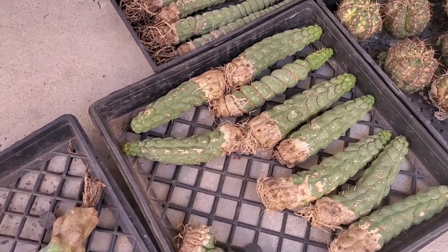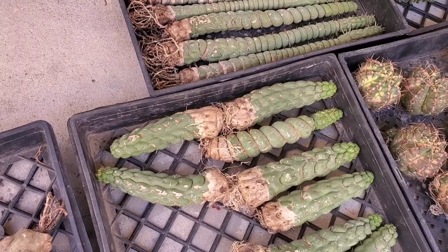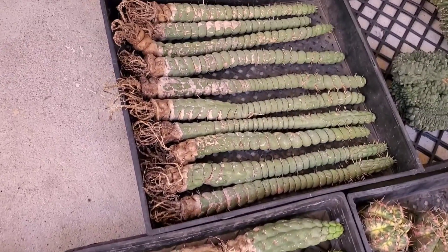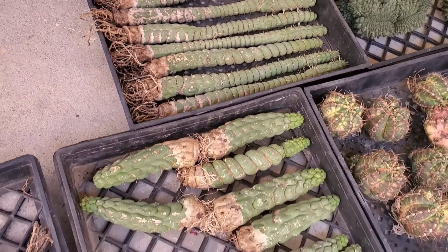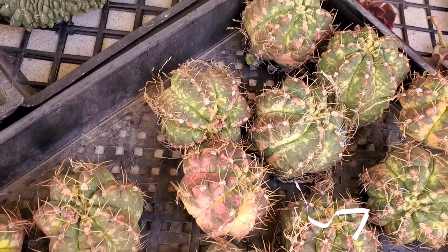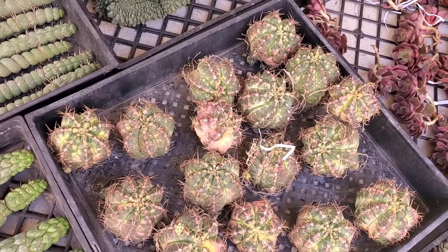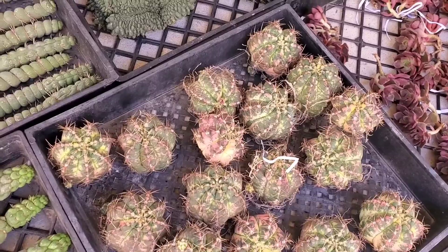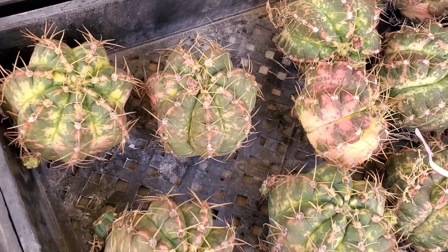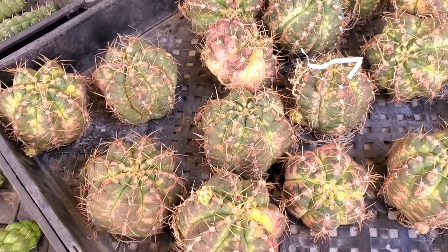And she has these — they're so cool. These are Eulichnia castanea spiralis. She has a few different sizes. And I am so in love with these; I love the colors. So these are the Gymnocalycium Horstii Variegata, and they're so cool. I'm loving that pink and yellow variegation. I imagine this in a pink pot — oh, that'd be so cute.